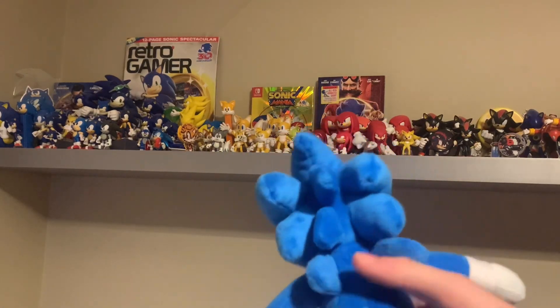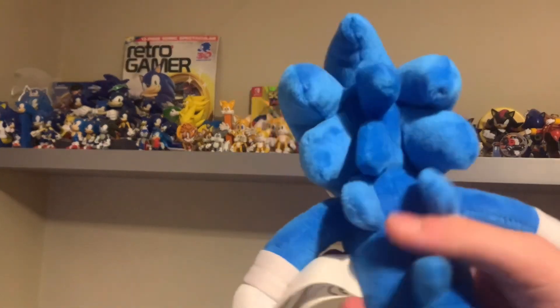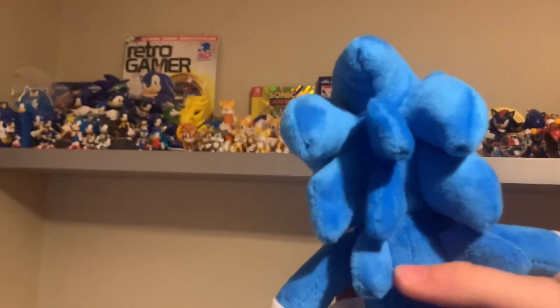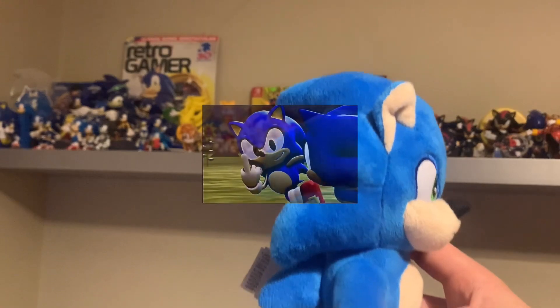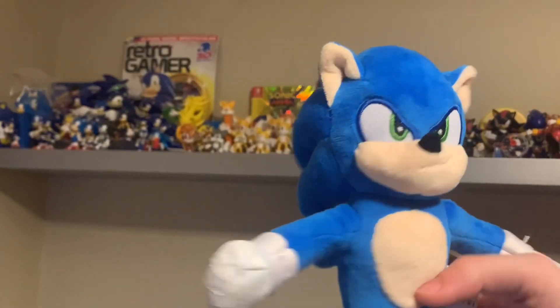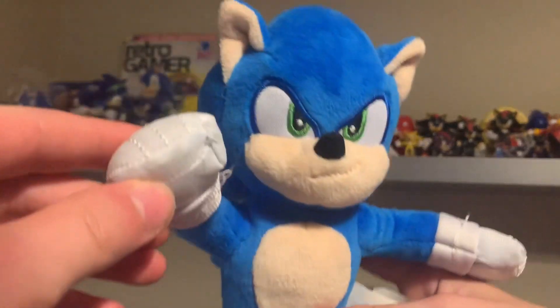The back of him looks really good as well — he's got two spikes there and they aren't stuffed around, they're just kind of like flaps. His spikes are really short, just like in the film. His nose is good as well, his ears are nice, and so are his hands — they're just like a little fist, nothing too crazy.